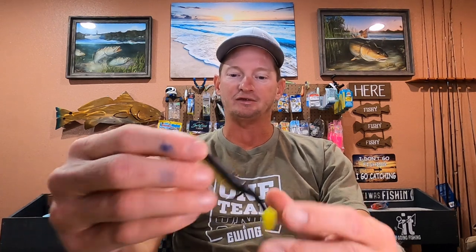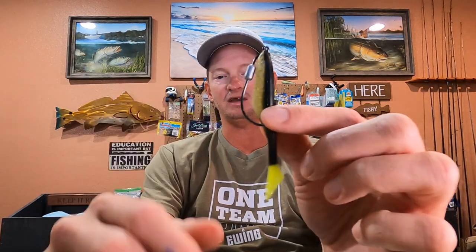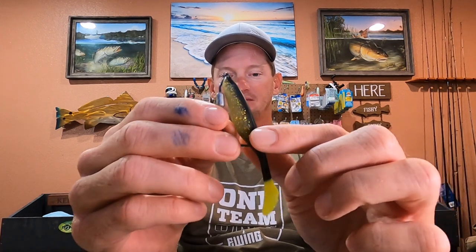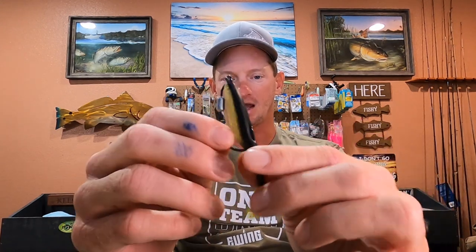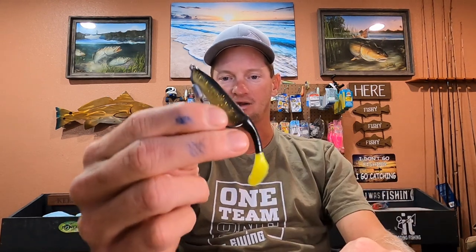The other lures I like to use are the little four-inch paddle tails — this is also a Saltwater Assassin. It's just what I've been throwing lately. I do catch them on all kinds of brands and colors, so the most important thing is just getting it in front of their face. If you can get it right in front of them, it's going to be a good chance to hook up.